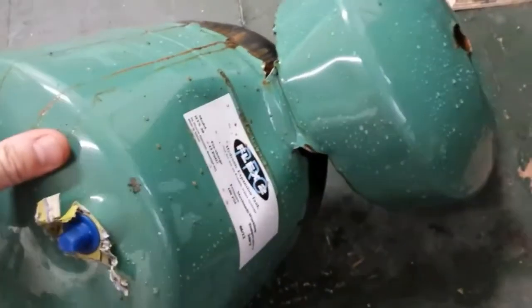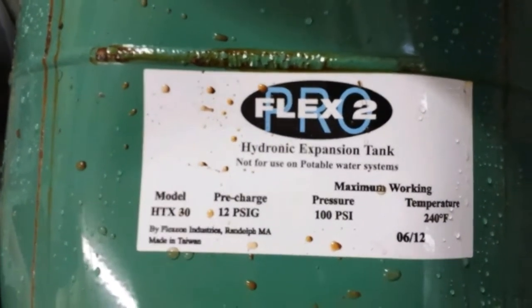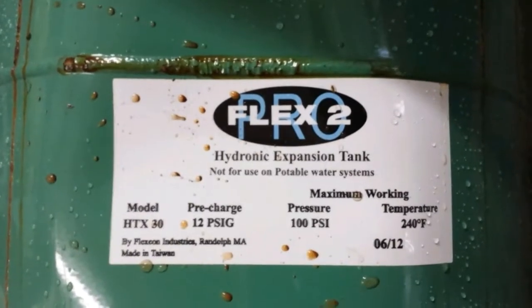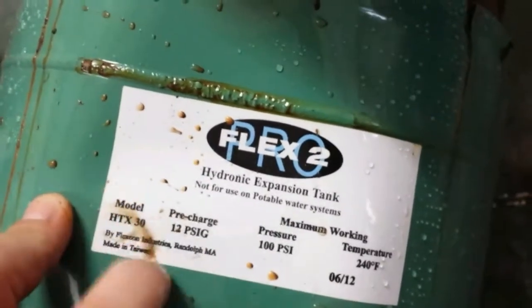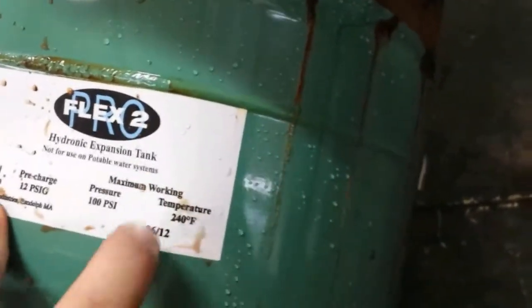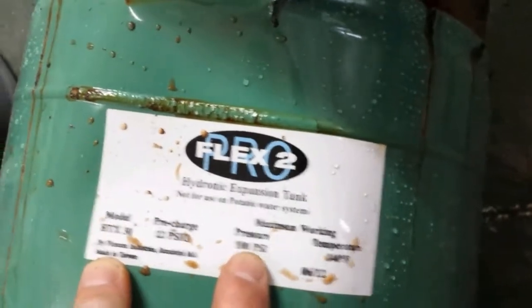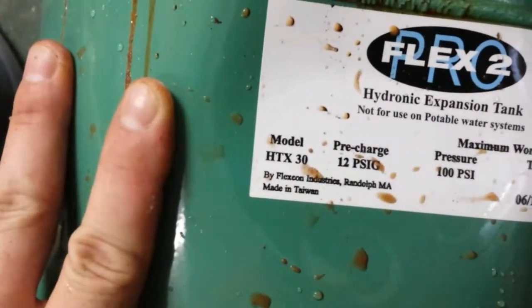Pro Flex 2 Hydronic Expansion Tank — not for use on potable water. That's fine. When I first checked it, it was still 12 psi, but it obviously has a hole in it. Maybe when I was screwing around with it and bending this lid, I probably popped it. We're not exceeding any of the specs — our working pressure is around 45 psi and the outlet on that is 120 degrees, so we're well within. I found the problem.